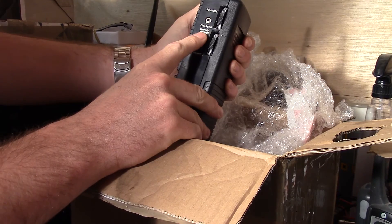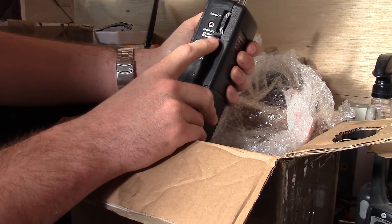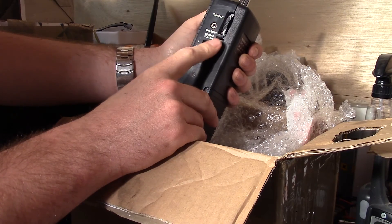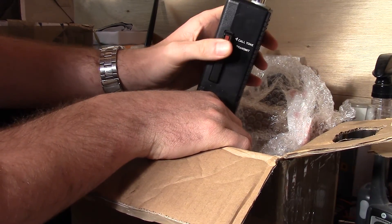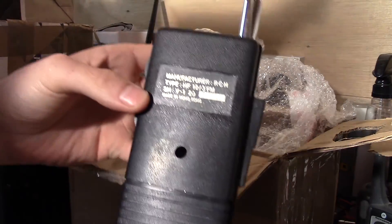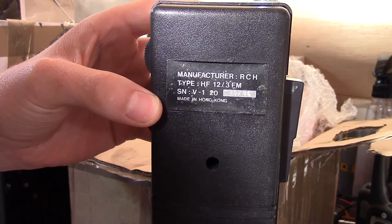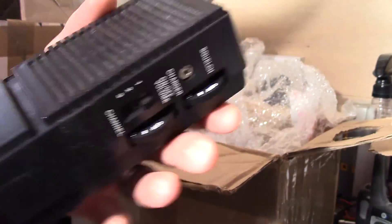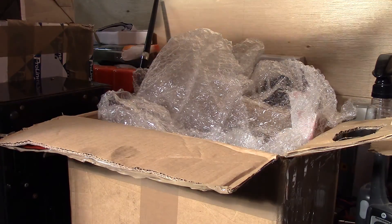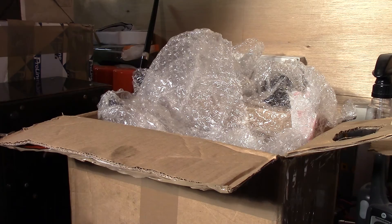It's got three channels — basically like the old-style PMR radio sort of thing. That's the volume, that's your squelch, and there's your talk button. The manufacturer is RCH, type HF12 3 FM, made in Hong Kong. It's in pretty good condition — the telescopic antenna is in really good condition, not kinked, not damaged at all.